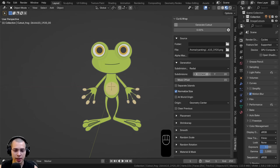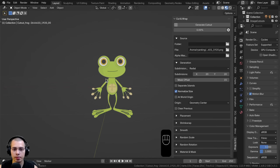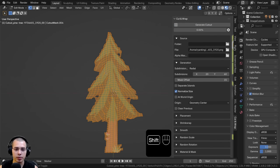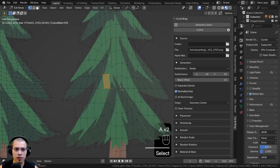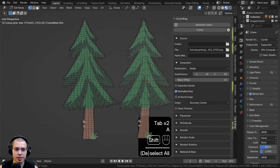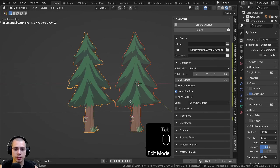The X and Y subdivisions are really useful for objects with different aspect ratios. For example, I'll load a pine tree image from Pixabay. I can set the Y subdivisions to 60 and leave X at 20, then generate the cutout. In Edit Mode there's a lot more topology vertically, making it more even. If both were set to 20 the faces would be longer because the tree is tall. So if you have a long cutout, just adjust the subdivisions accordingly.